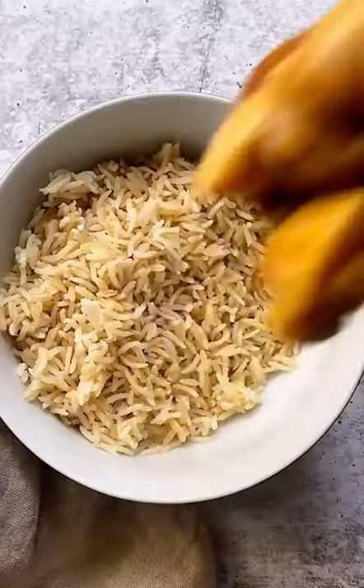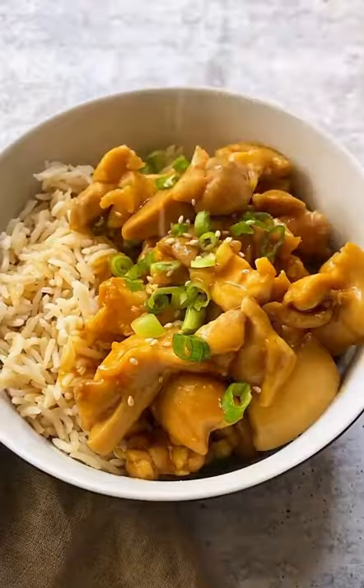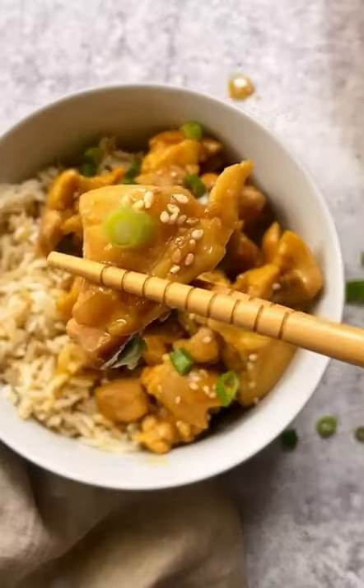Simmer for a few minutes until heated through. Serve over rice or cauliflower rice. Sprinkle with green onions and sesame seeds. I promise this is so much better than takeout. Enjoy.